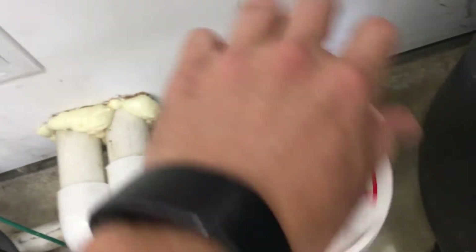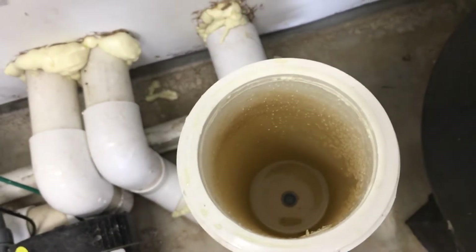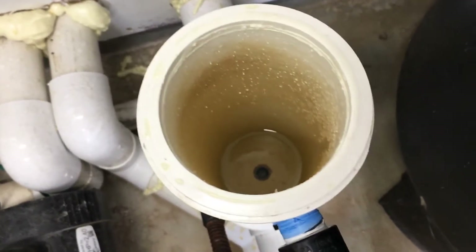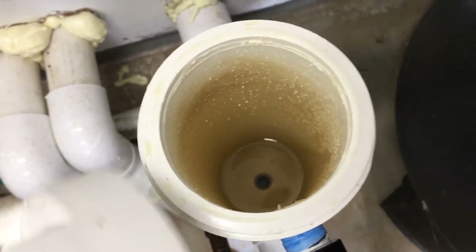As you can tell, I've already removed the screen and I've removed all the chlorine. So the only thing in there, the only thing that could be clogging this is the kind of check valve at the bottom. So we're gonna take a look at that.